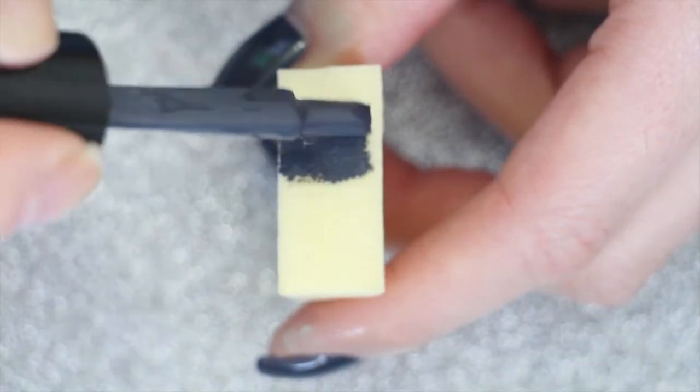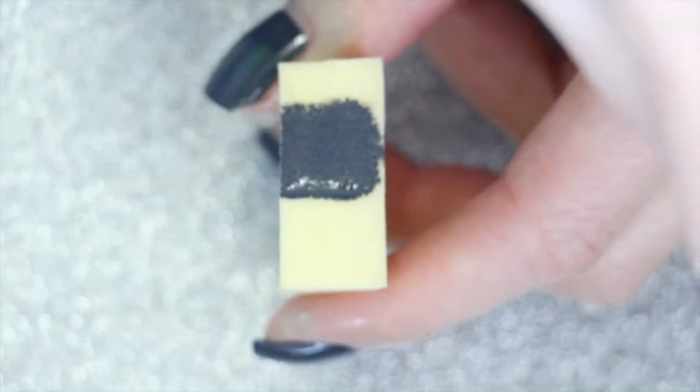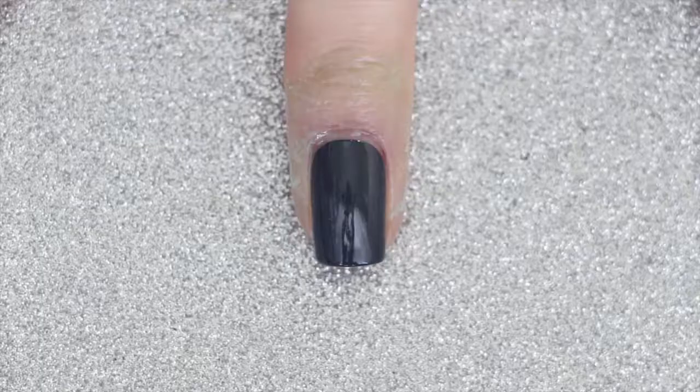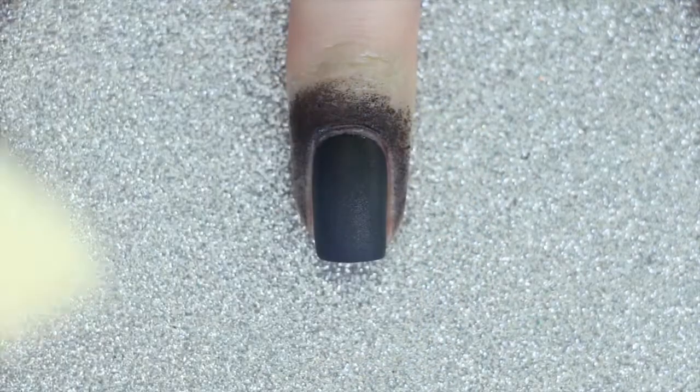I'm going to apply the same grey polish I used as my base to a makeup sponge and apply a strip of black polish overlapping the grey polish. Just like any other gradient I'm going to sponge that onto my nail with the black closer to my cuticle and the grey closer to my free edge.